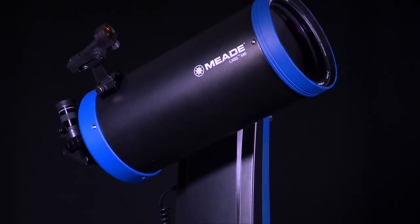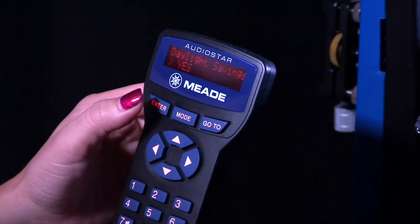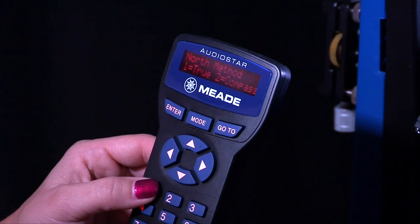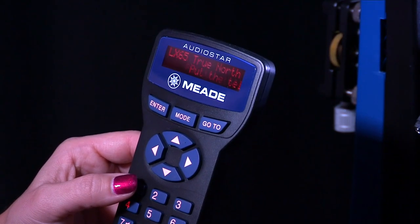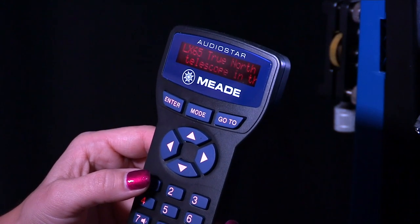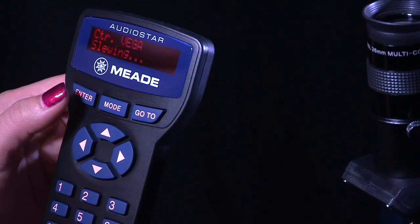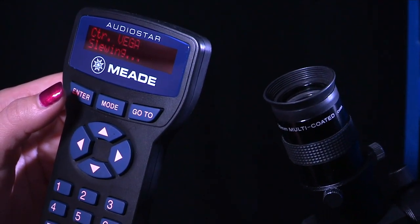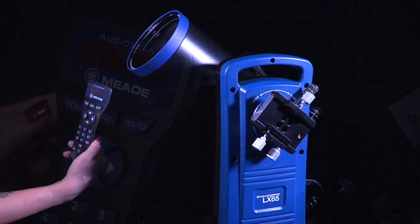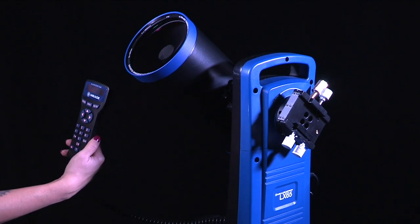System initialization is now complete and AudioStar enters into the easy alignment routine. The AudioStar display now reads North Method — 1 True, 2 Compass. See the easy two-star alignment section in the instruction manual for additional details if needed. Based on the telescope date, time, and location entered, AudioStar then chooses two stars to align upon. When the telescope slews to the first star for alignment, it may not appear in the field of view of the eyepiece. The alignment star should be easily recognized and be the brightest star in the area of the sky where the telescope is pointing.